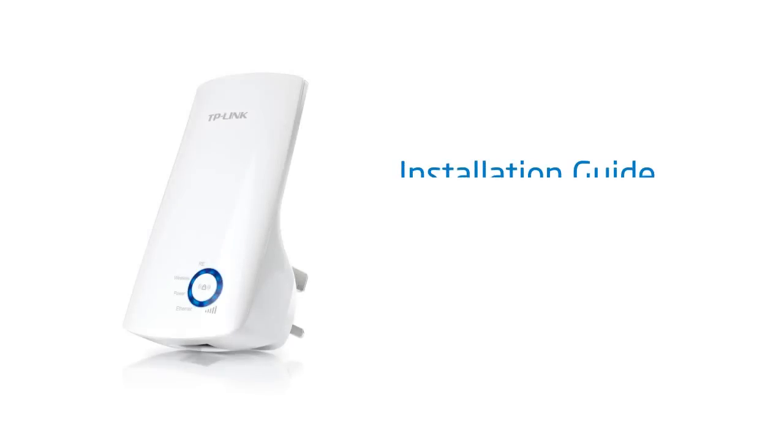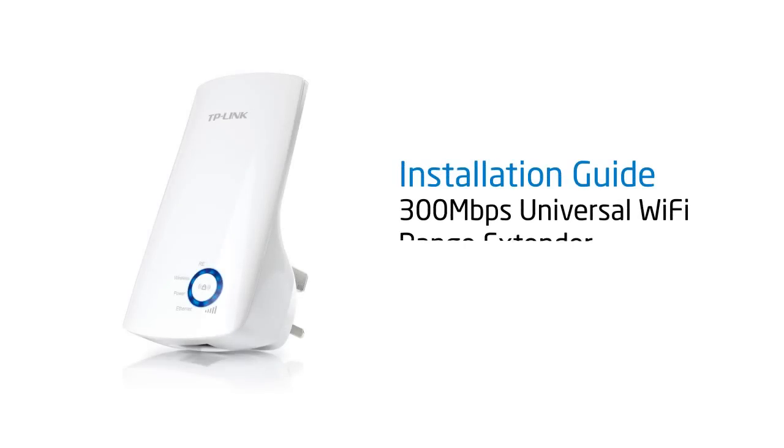In this video we will show you how to set up your TP-Link 300Mbit Universal Wi-Fi range extender, the TL-WA850RE.